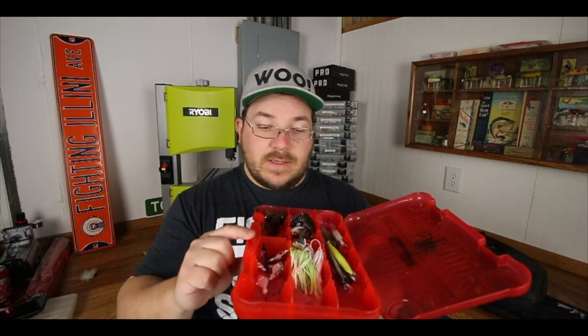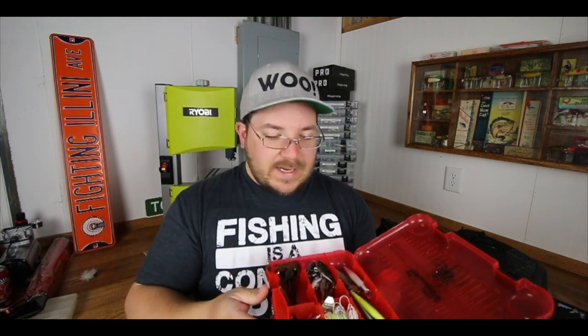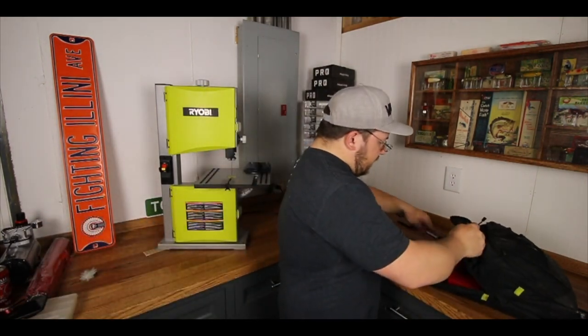That's my hard baits. Sometimes in the summer I actually have two of these boxes in the compartment — frogs and all these different types of things. I'll continue to swap things in and out. Also in that same main compartment I keep a selfie stick. When I catch that personal best, the last thing I want is to struggle to take a photo — I want to get a good shot. If you're on social media, you need pictures like that.